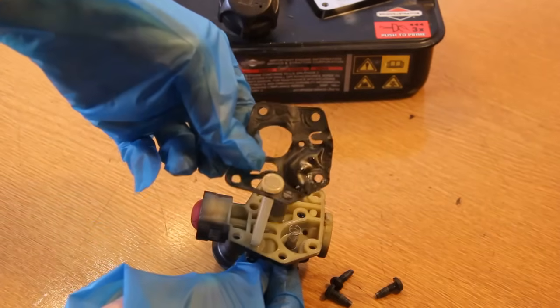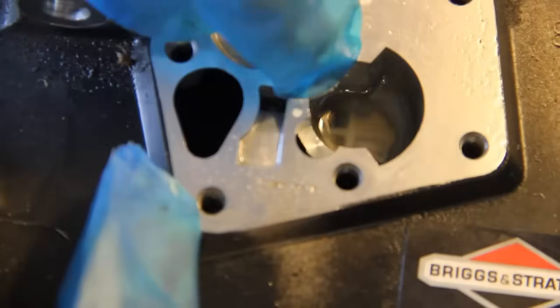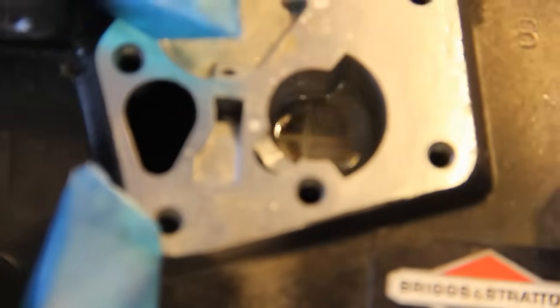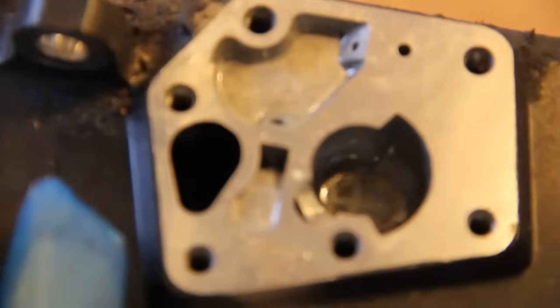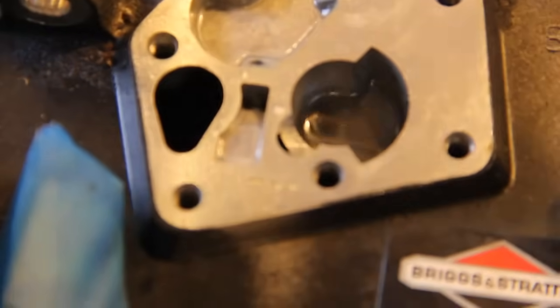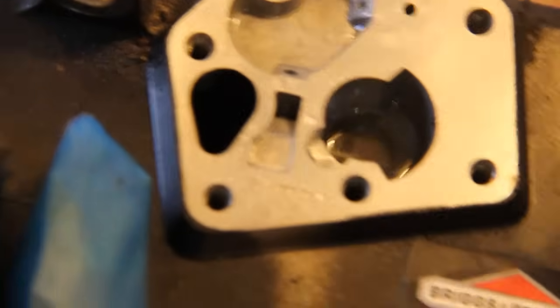Underneath you need to inspect for any damage. You can see there is some dirt — probably some soil or something — and also it looks like it's got water in it. That would explain why this engine wasn't running properly. What I'm going to do is just clean all this out. If you've got the same problem, make sure it's all clean and spotless. Then we can reinstall the new diaphragm and gasket, put it all back together, put it on the mower and test it.